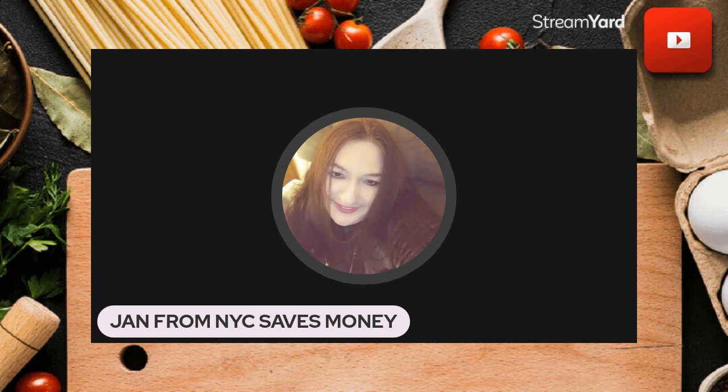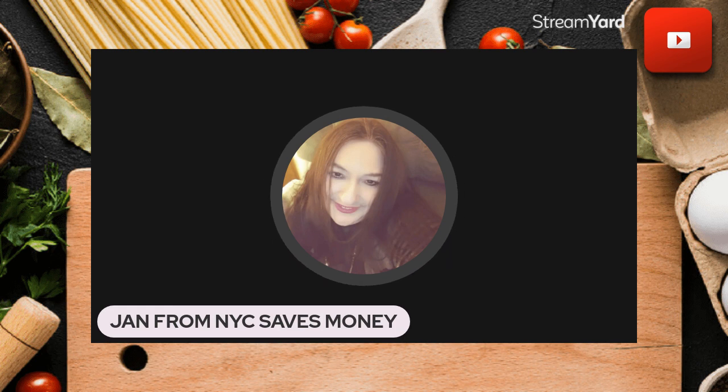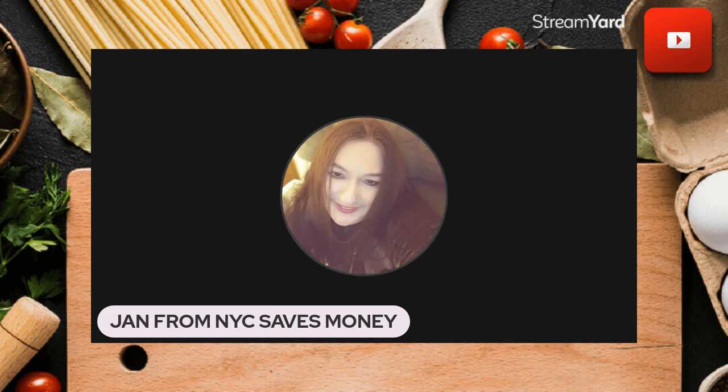Please come back at two o'clock this afternoon — Steve Young 74 channel and I are doing our Sunday afternoon chat where we talk about saving money. Bring yourself a nice cup of tea, coffee, or water, kick back, and give it a listen for about 15 to 20 minutes.